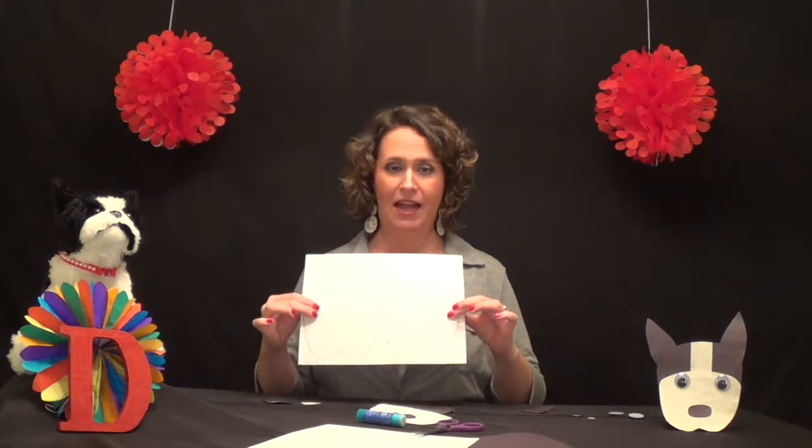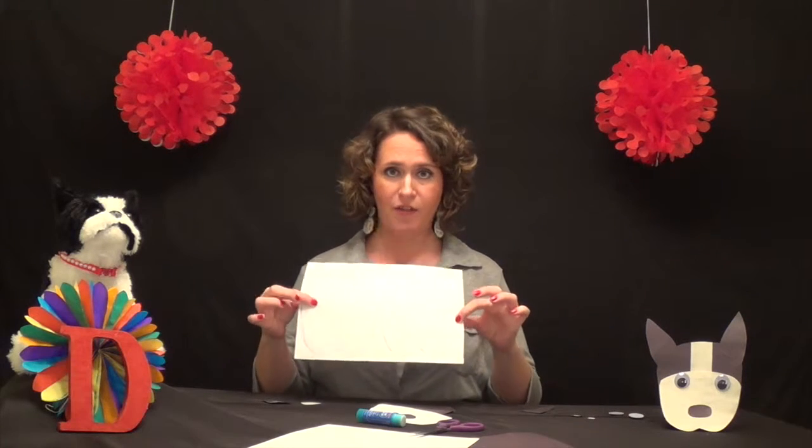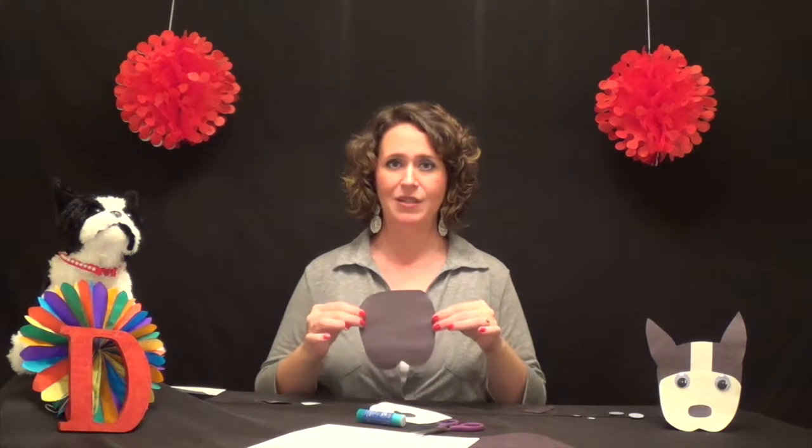Once you've printed it out, trace your shapes onto the black and white pieces of paper as instructed on the directions, and you'll have these pieces — and all we have to do is assemble them.